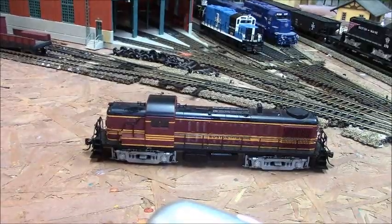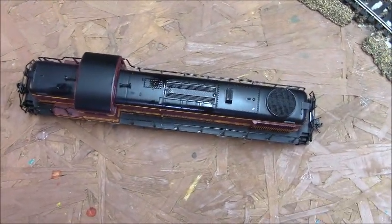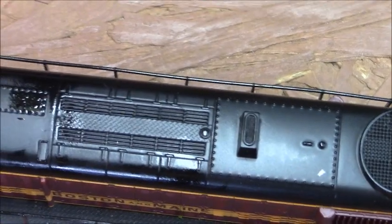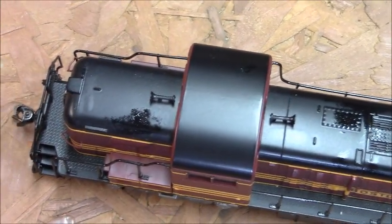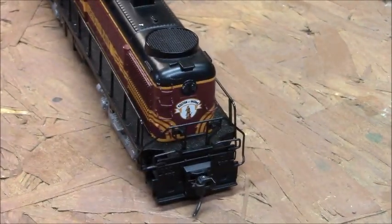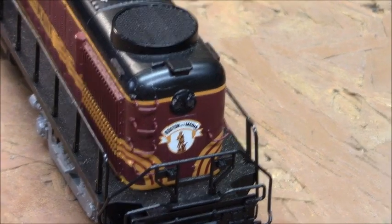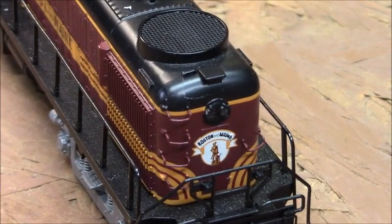Here's a shot of the roof and the noses. The roof has a big vent here, another nice feature, and then it's got the horns like I had said. Here's the front — these would always run long hood forward. It's got the Minuteman logo right there, an incandescent headlight, and a step ladder here to get up top on the roof.